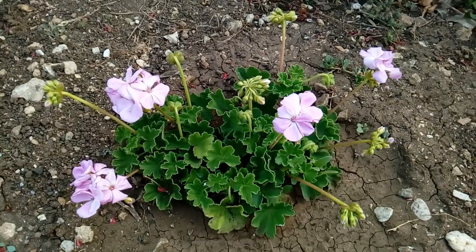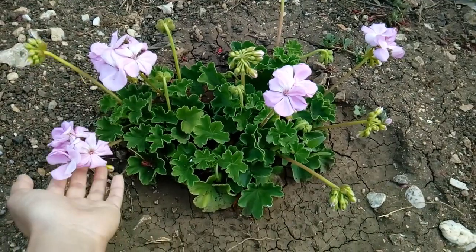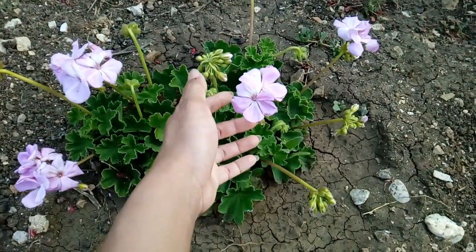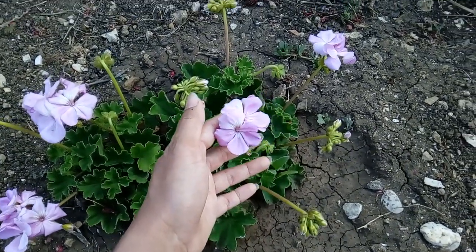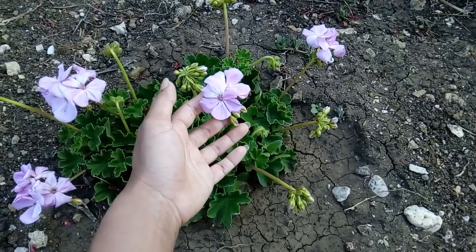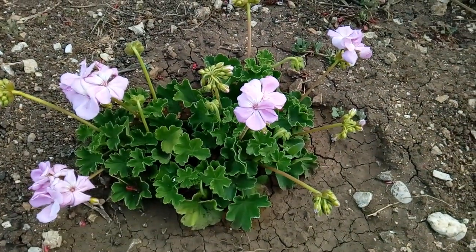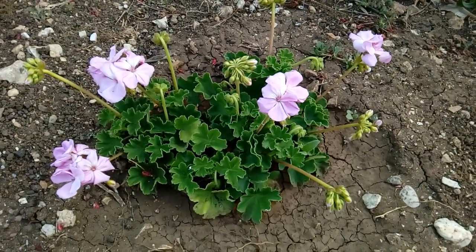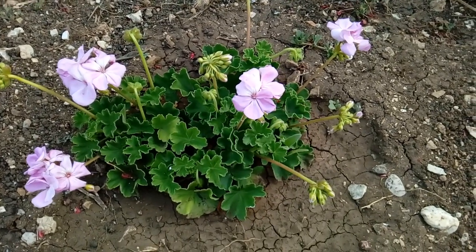Hello everyone, this video I take you to my garden to show how beautiful the geranium blooming here. You see these purple colors, so beautiful and sweet. I love this purple color so much. Actually I love every color from geranium, but it just feels different — you don't see this purple easily anywhere. I love it so much, and I always love purple color. That's why it makes me feel gorgeous in here.